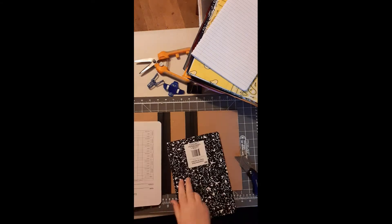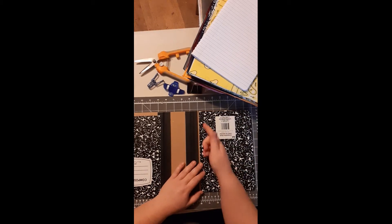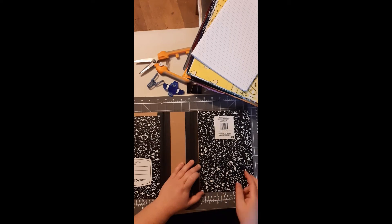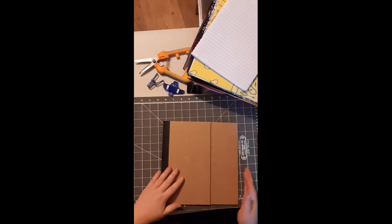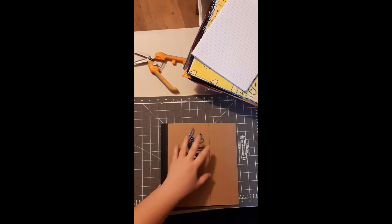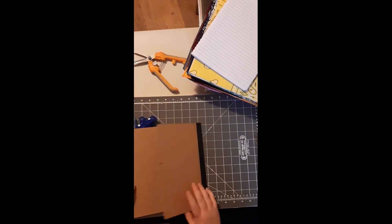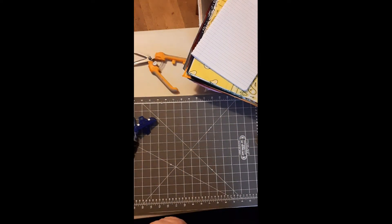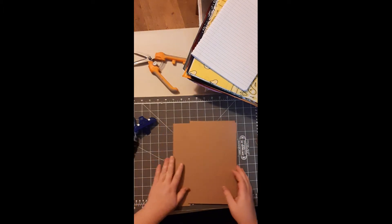Here's the inside of my composition book — you can see where the strings were, and they were holding the pages together too, so your pages will no longer stay together. Keep those pages because you can use them inside your junk journal later. Once your composition books are apart, use a pair of scissors to cut the cover away from the binding tape, then use tacky glue to glue it down.